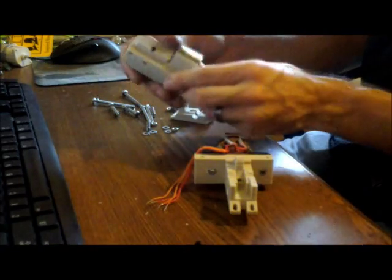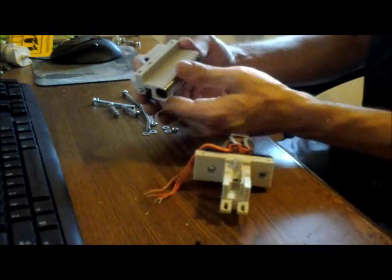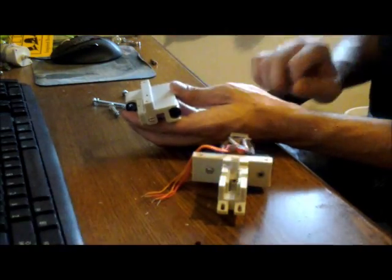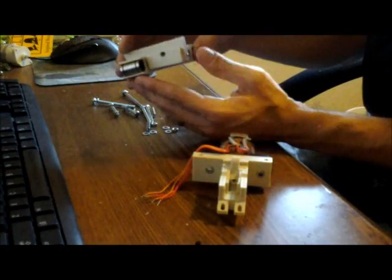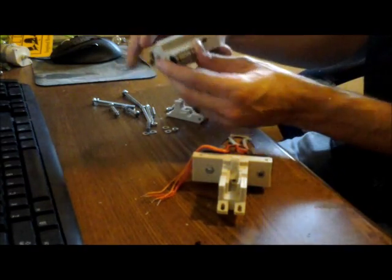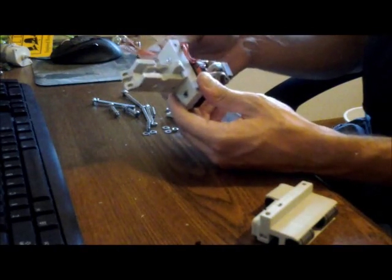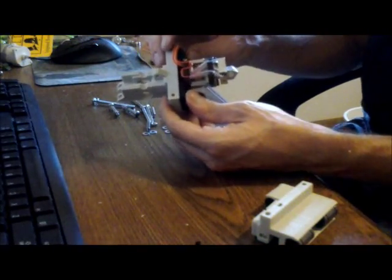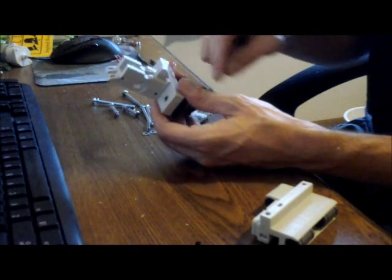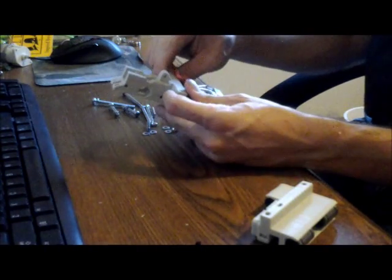The other part that I made custom or modified from the original STLs was the X carriage itself. What I did was I increased the thickness here just to bring the whole hot end further out. So what I've done here is I've put the nuts in the trap on each side as well as put the linear bearings in here and attached the hot end. I haven't really tightened it up yet — once I get some filament I'll want to bring it down the center and make sure everything lines up first before I really tighten this down.